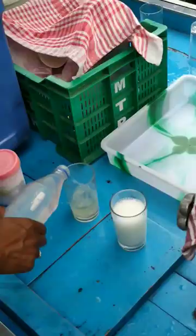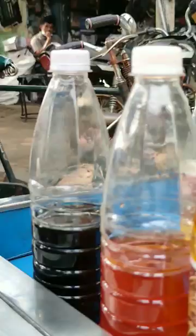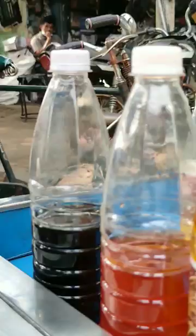I will fill the lemon soda instantly. I will fill the lemon soda immediately. I will fill the sweet lime soda.